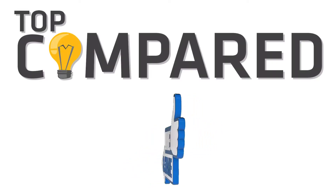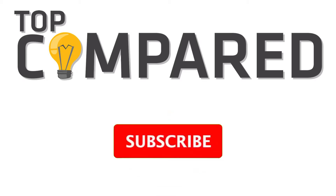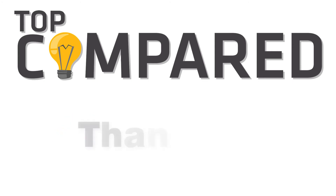Please like and share the video if you find it informative. Also, subscribe to our channel to get more videos from us. Thank you.